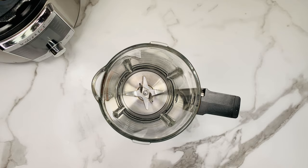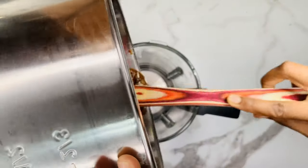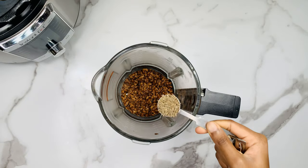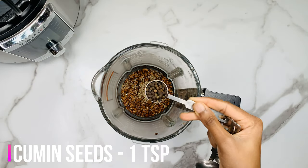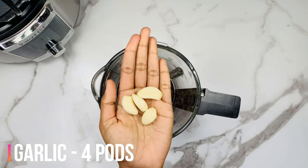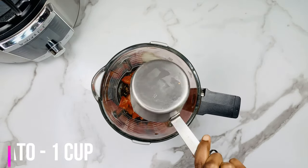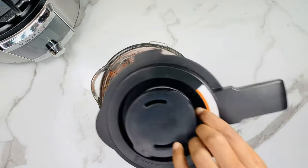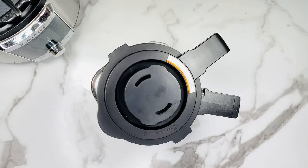Now take a blender, add the cooked horse gram, 1 teaspoon of cumin seeds, 2 teaspoons of whole black pepper, 4 cloves of garlic, and finally 1 cup of chopped tomato. Close the blender and blend it into a fine paste.